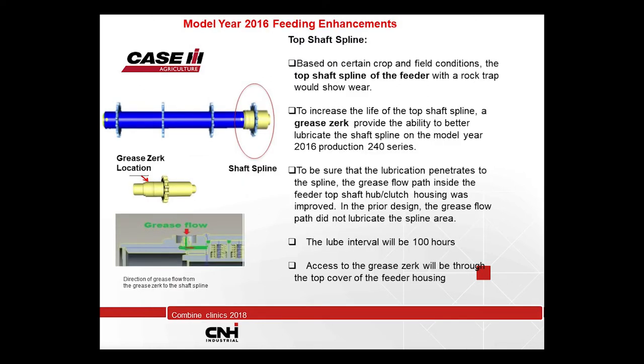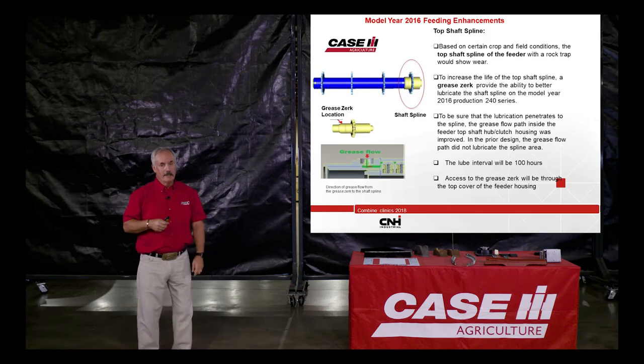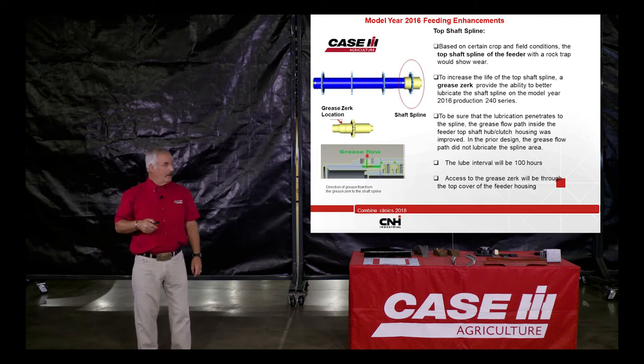Back in 2016, we had some issues of wear on the feeder gearbox shaft and the top shaft — where the feeder chain runs over the sprockets. We were getting wear in the splines and on the gearbox. So we drilled a passage right through, and the grease can now go straight down inside that cavity to lubricate the spline on the feeder gearbox shaft and the top shaft splines. That will help reduce wear. Also, if you're going to do any work in there, make sure you laser level the gearbox with the top feeder shaft and the beater shaft — that also reduces wear.